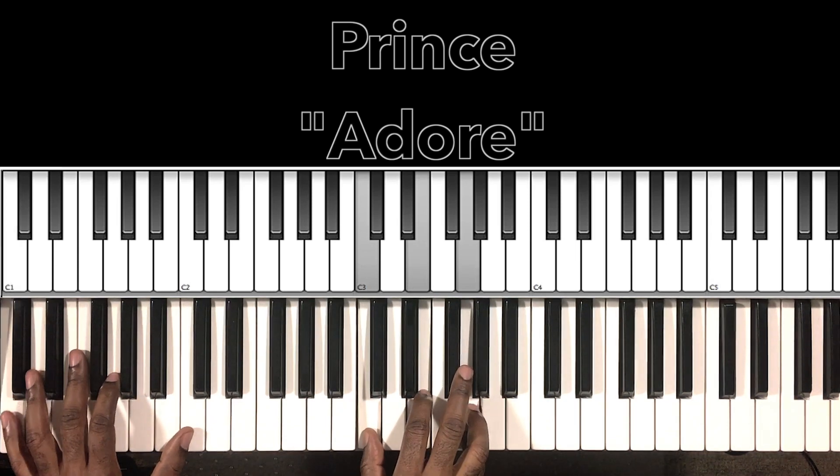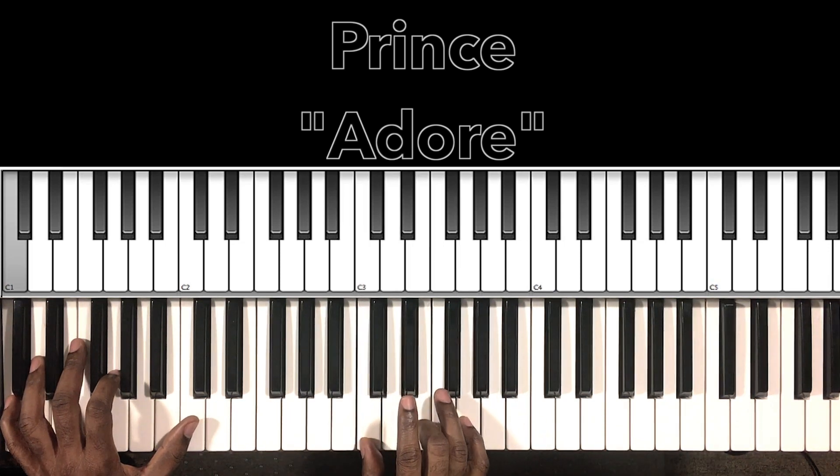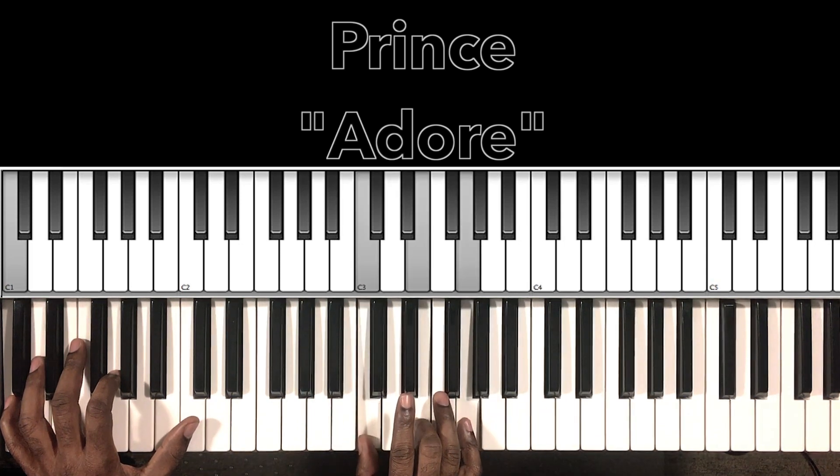Then we go to our C major — C in the bass, C in the right hand, E, G. It goes from that C major to a G major, then back to the C major.